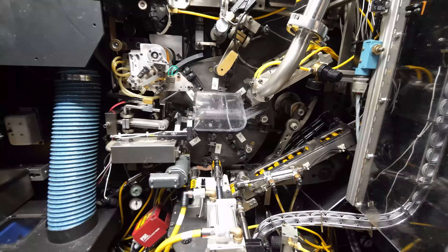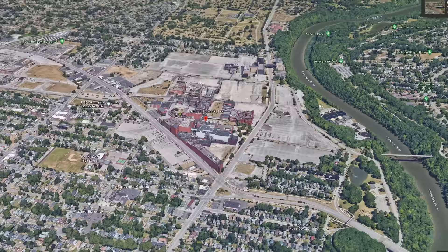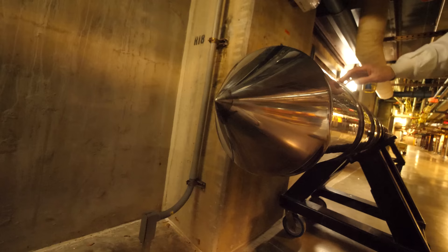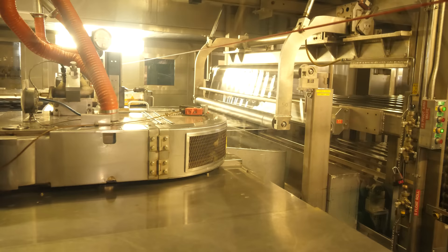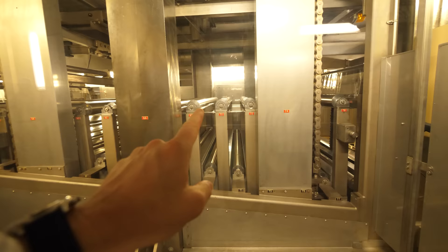Hey, it's me, Destin. Welcome back to Smarter Every Day. This is the Kodak Film Factory in Rochester, New York. The fact that we got to film in the plant is amazing. This is how Kodak photography film is made, and this is the third of three videos. In the first video, we looked at the backing — how did they make that stuff back there?